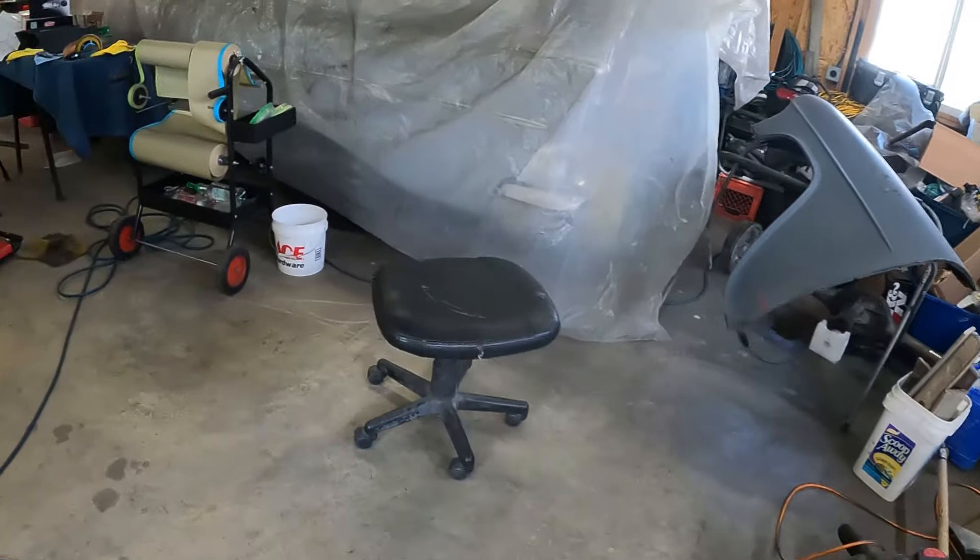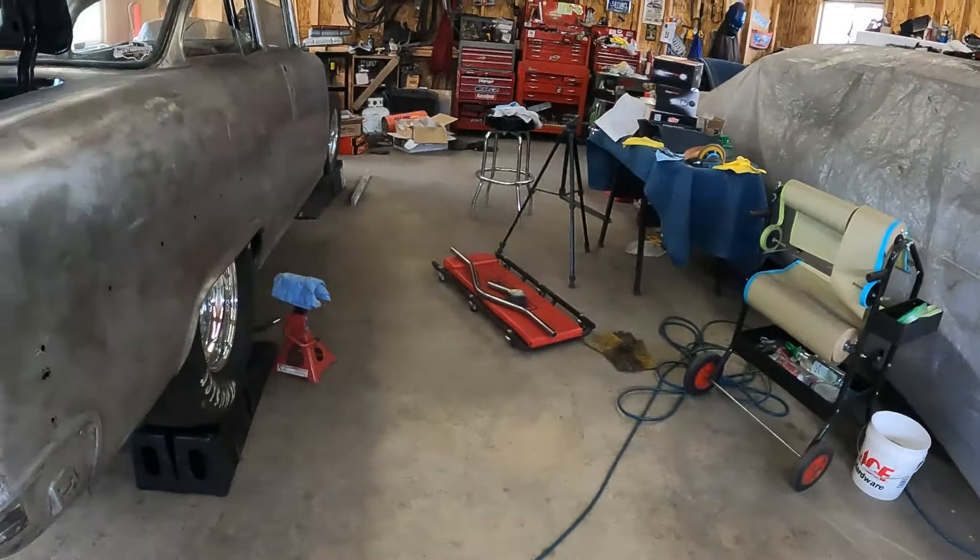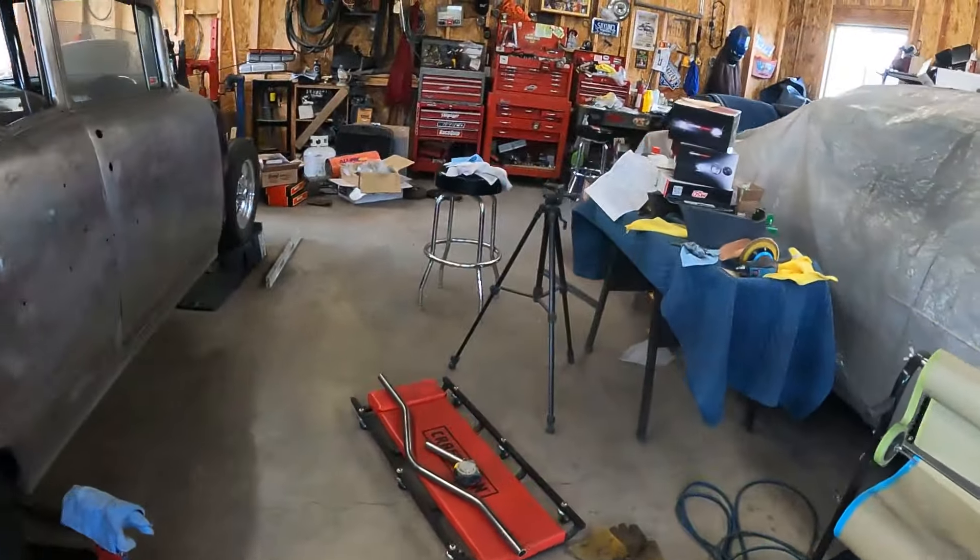Welcome back to the Montana Garage, a couple days later. This place is a freaking disaster.